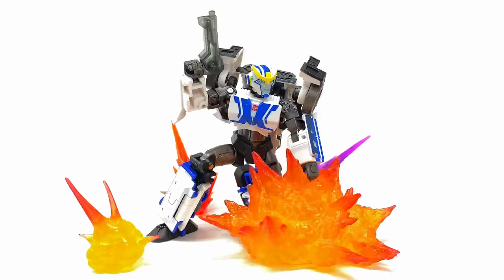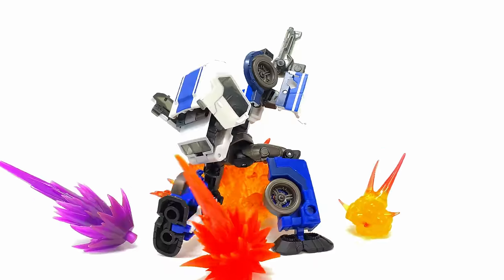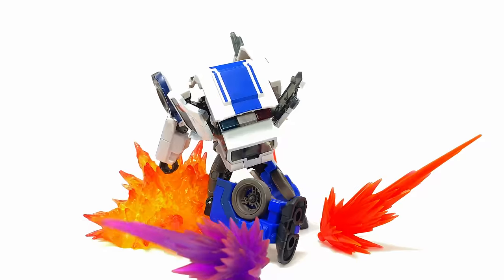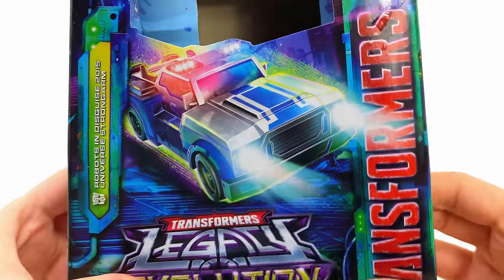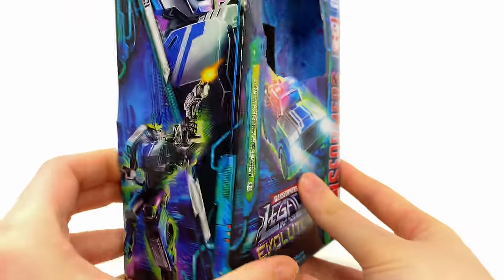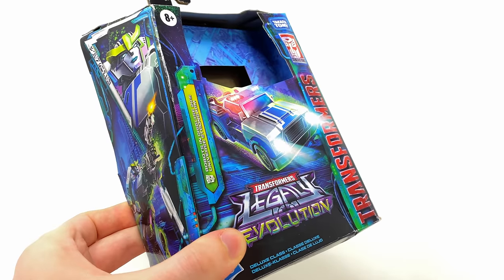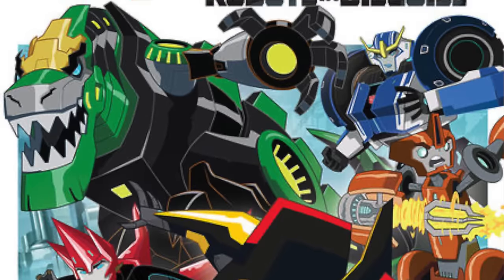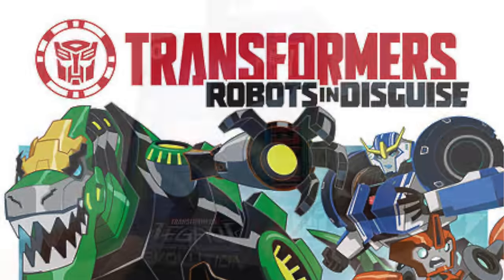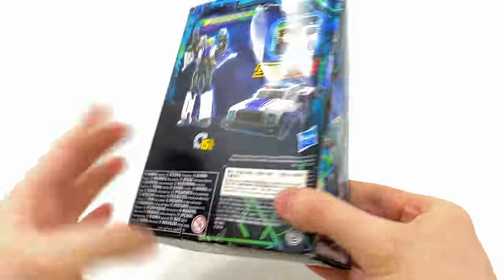Welcome back to the channel. For today's video we're checking out the Transformers Legacy Evolution deluxe class Strong Arm, based on the Robots in Disguise 2015 TV show. Taking a quick look at the packaging, there's fantastic artwork of her in both vehicle and robot mode. This is one of the boldest picks we've so far seen for Transformers Legacy — I never in a million years thought we'd see brand new figures of these characters released under Transformers Generations.